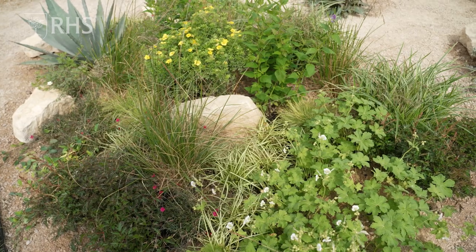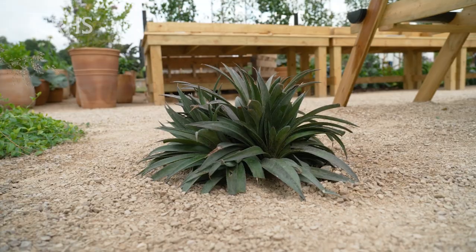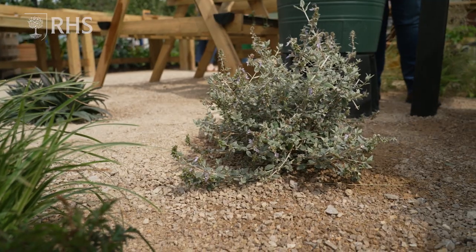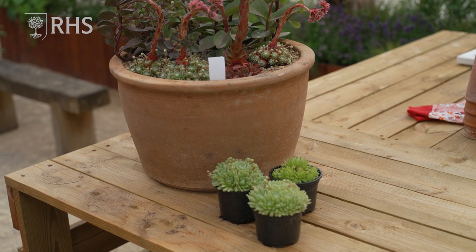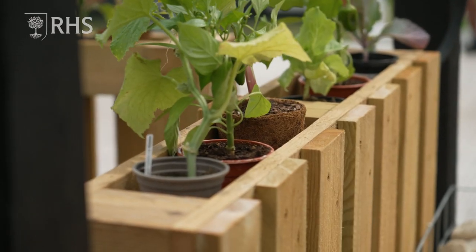And you've got all those lovely nooks and crevices for wildlife, which they'll absolutely love. Another good tip: go for drought-tolerant planting. Drought-tolerant planting means less faffing around in the garden — they're going to look after themselves. Yes, initially you've got to water and care for them, but then year on year they're just going to get better and better, and you won't have to mollycoddle them.